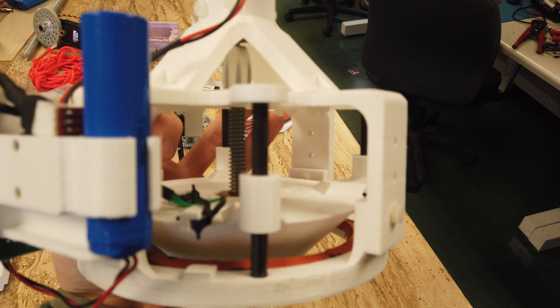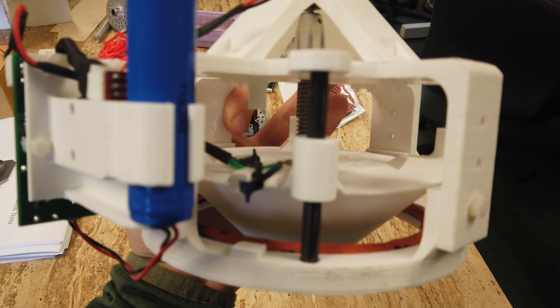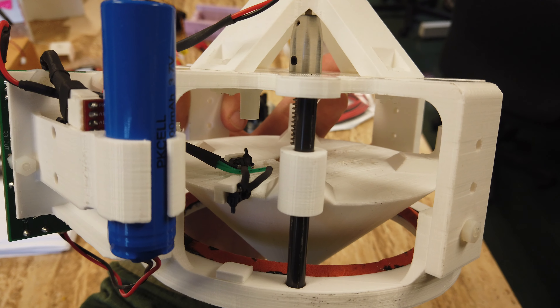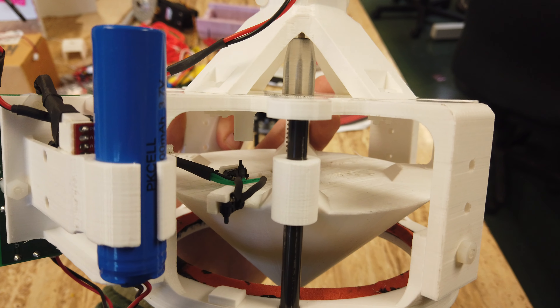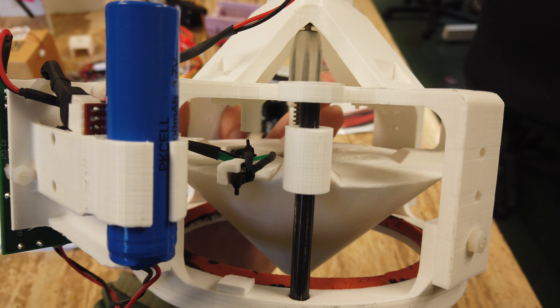Hey, Lance here. I'm just showing off the zero pressure valve that we developed here in the past few weeks, that will be flying in the next few weeks on a zero pressure balloon. So here it is right here.